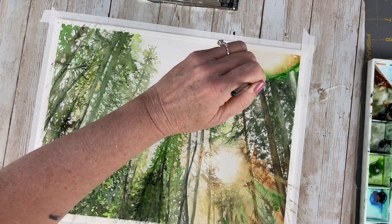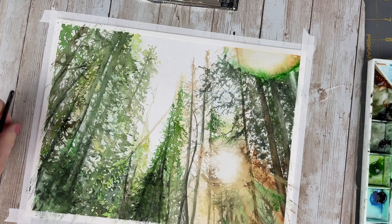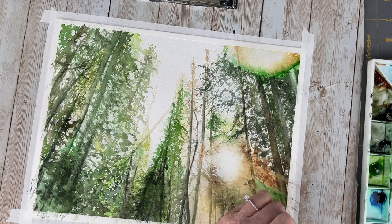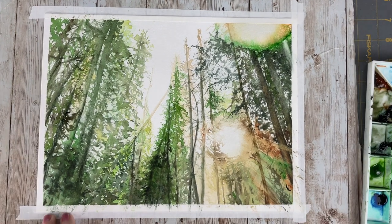Loving that hooker's green for a really nice pop of bright green color there. If you want to check out my winter trees tutorial where I paint the trees in a similar manner, click here.